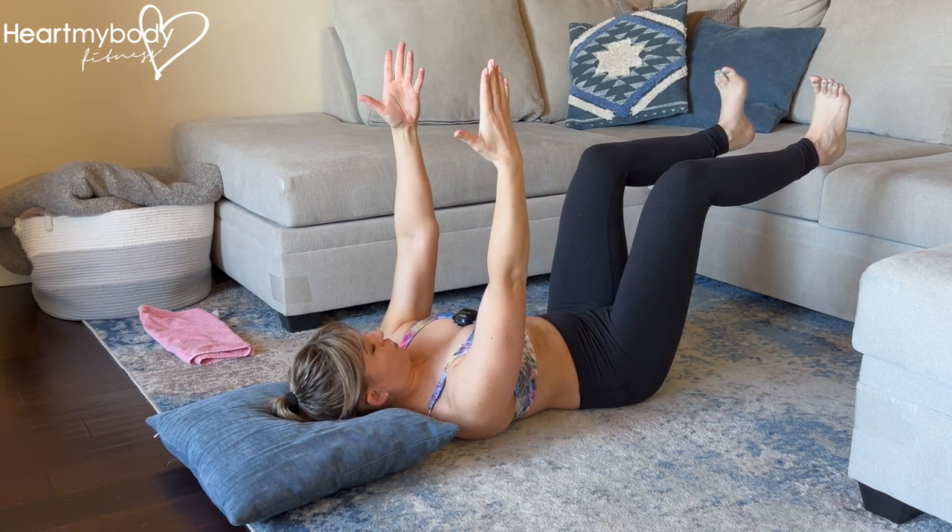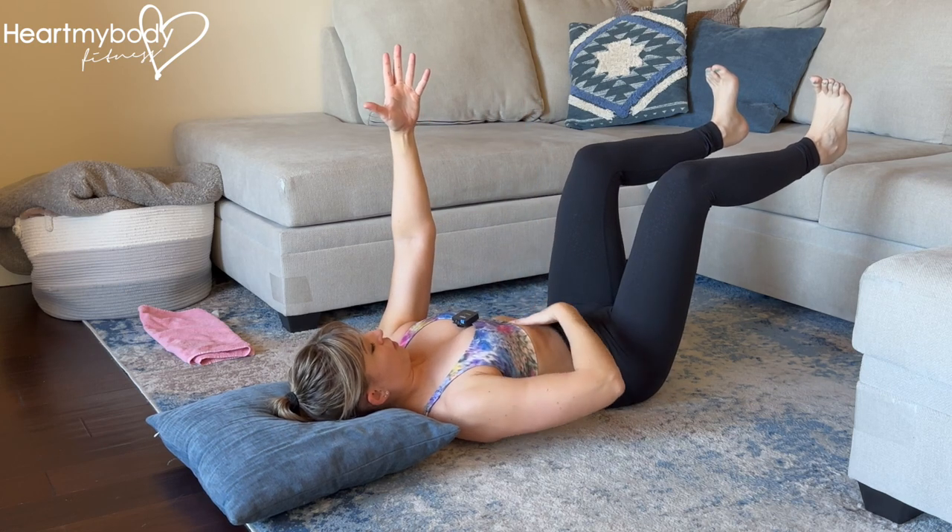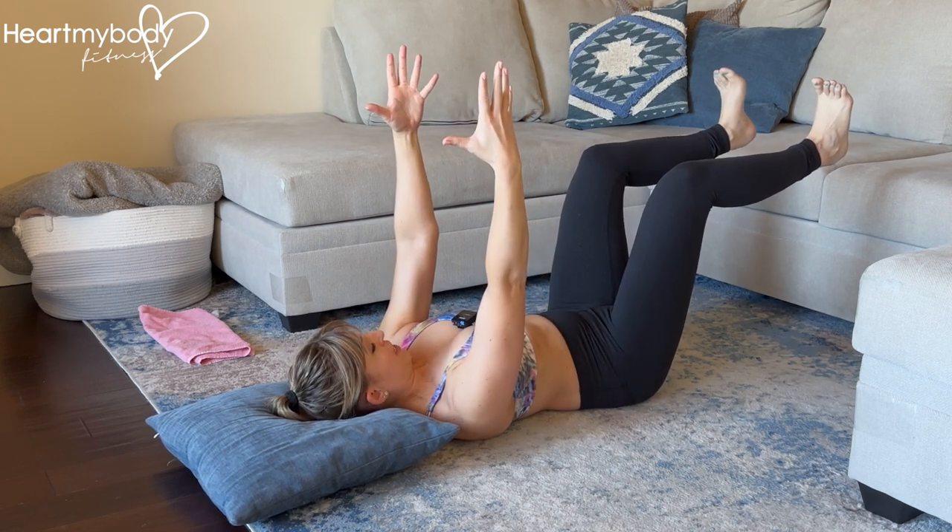Extend your arms straight up over your shoulders. If you feel good in this position, this is enough for you to brace your core — then just hold here.